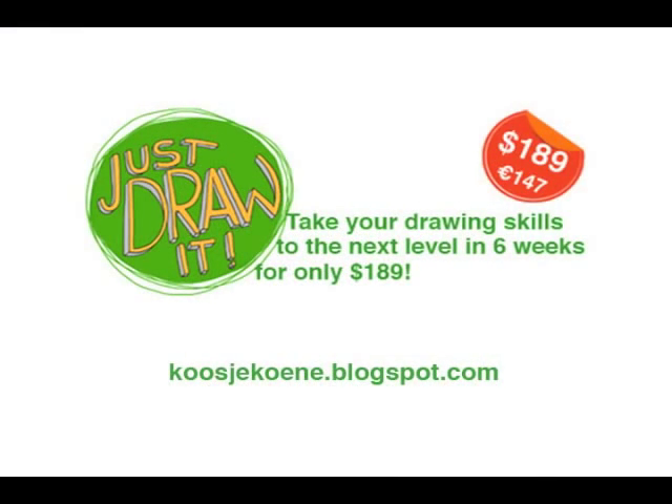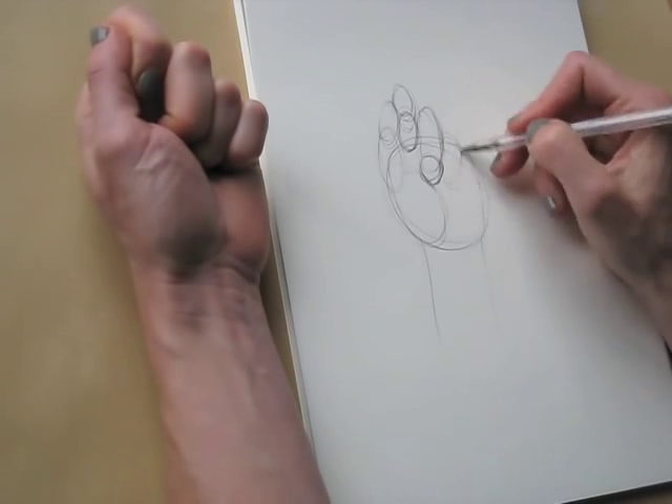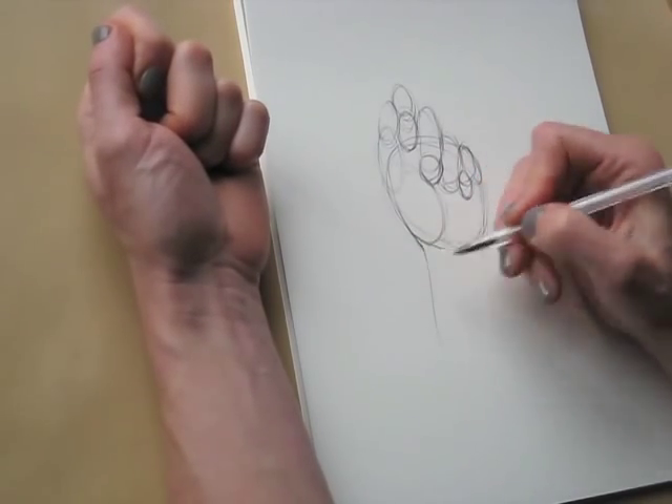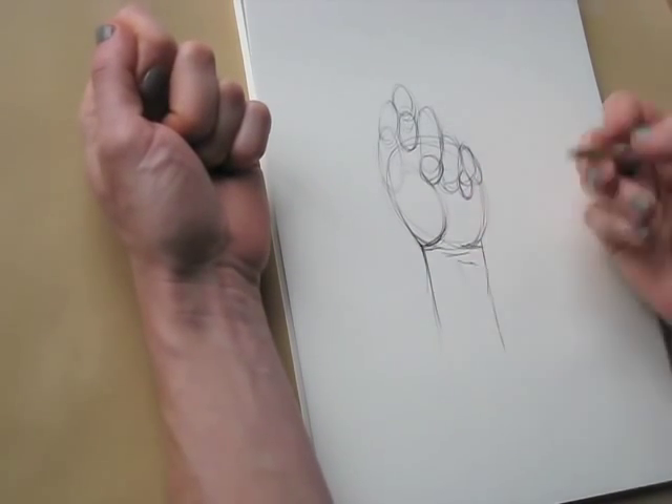Follow the link below this video to register and join the fun in the six-week online drawing course Just Draw It! In the course, by following the simple steps, you will find out that you can draw better than you may think.